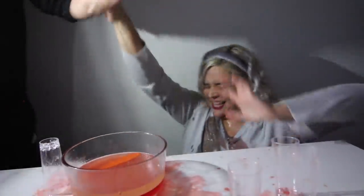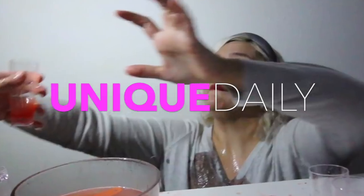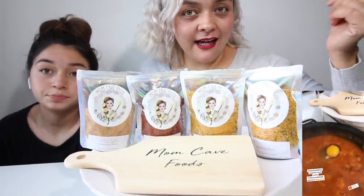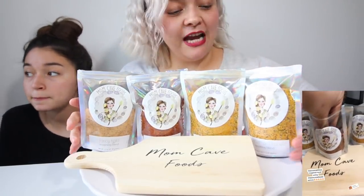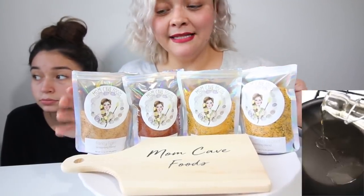Get away! Alyssa, stop! Huge shout out to MomCavesFood. My friend Ella is actually the founder of MomCavesFood. She actually makes all these spices. They're amazing.